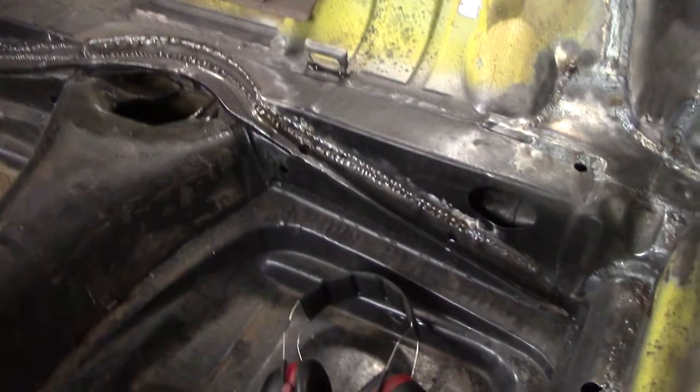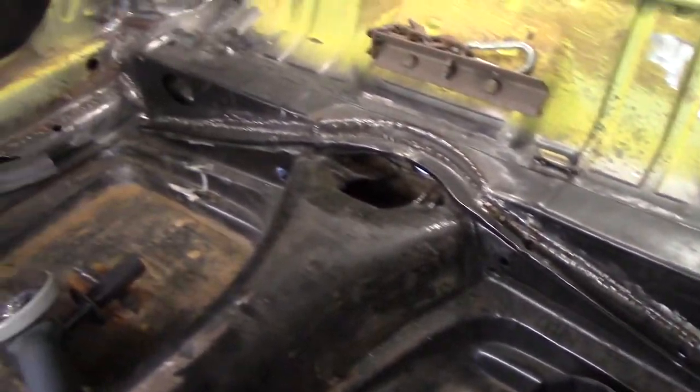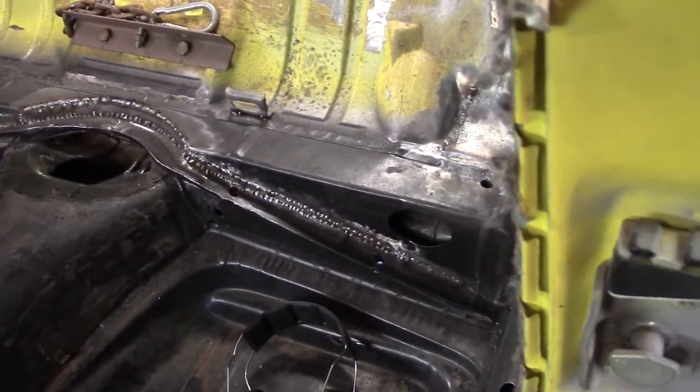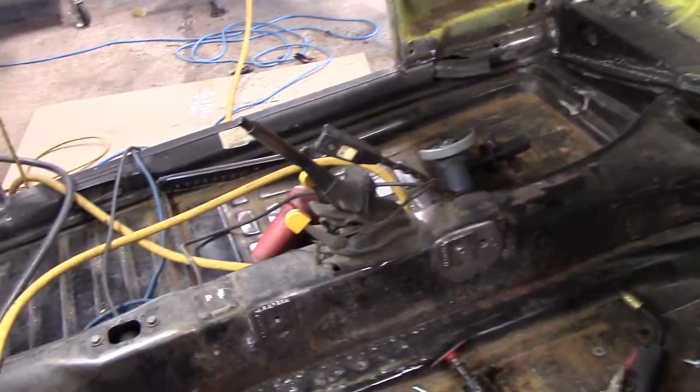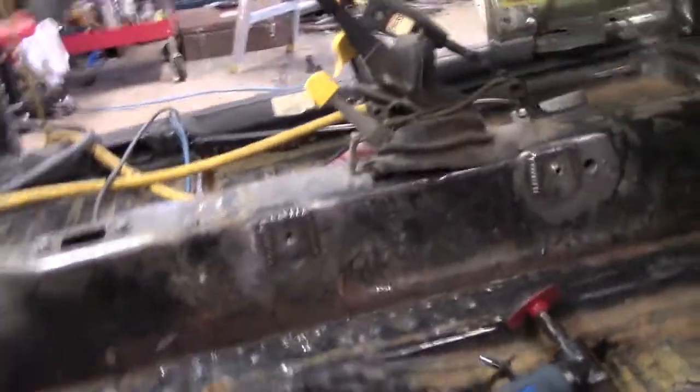I got that patched in. Now I'm going to fix all that welding up with the MIG welder and clean it all up. But I just decided to take a break, so I've been working on the seat install. And this is what I came up with.